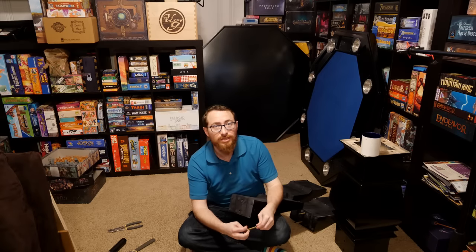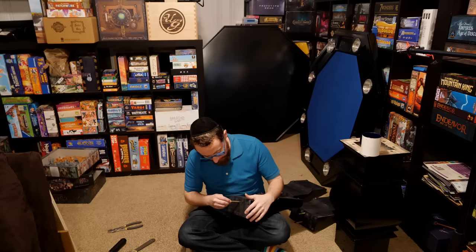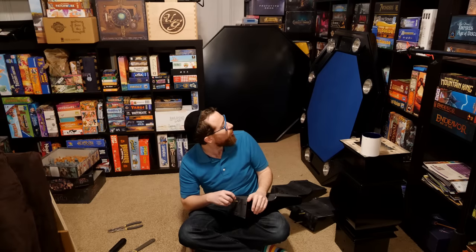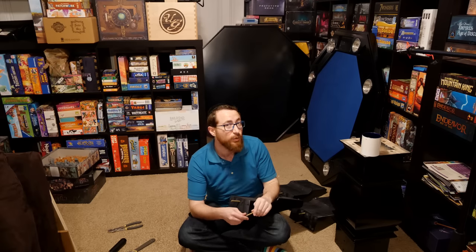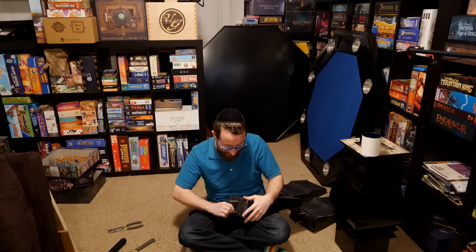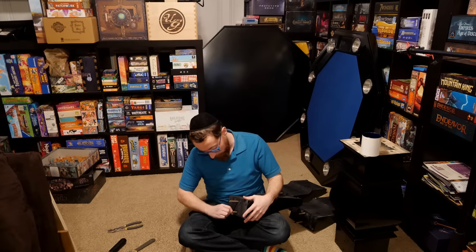Origins Game Theory Tables reached out and wanted me to review the Cassidy Game Table. I took a look at it, asked a few questions, wanted to make sure it had the basic functionality I'd look for in a table. My biggest concern — we'll get to this in the review — is that the lid may not leave as much room as I ideally want for miniatures games. It looks like you can have a game set up, but not necessarily a miniatures game set up.